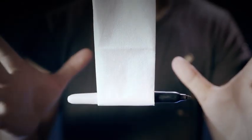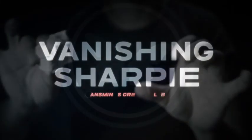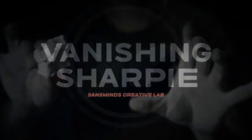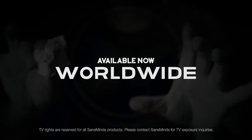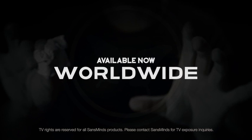Your everyday Sharpie just got an upgrade. Get it now, worldwide.